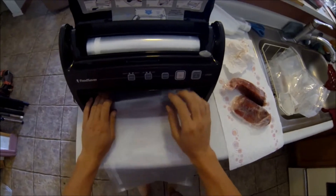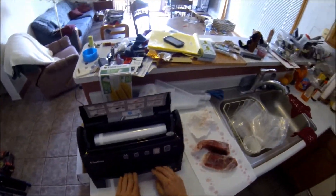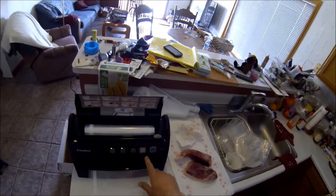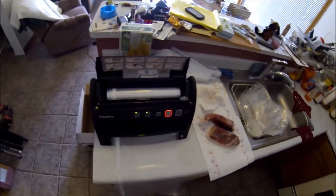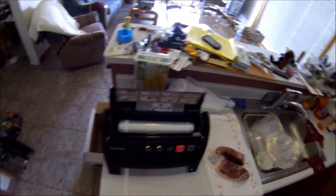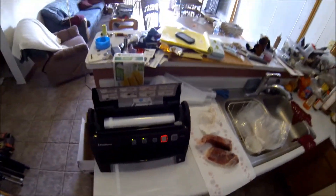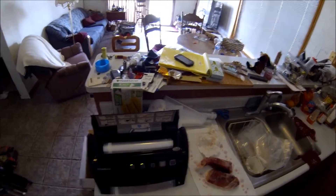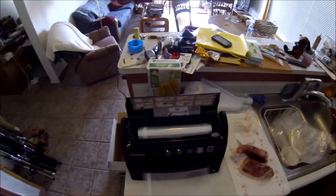Set it inside here, put the latch down — that locks it and turns on the mechanism. Seal it. You just have to wait. I like to keep everything clean so I clean up the blood. Once the light goes off, that means the bag is sealed.